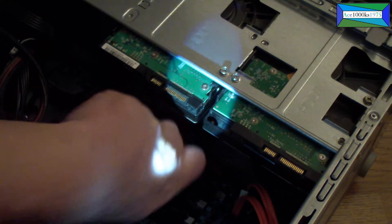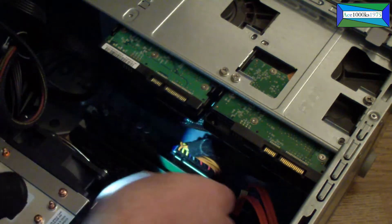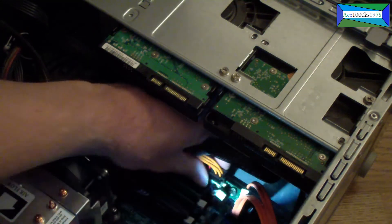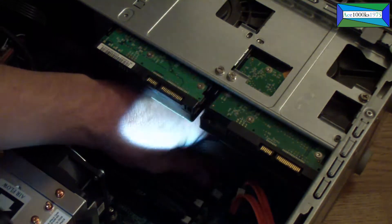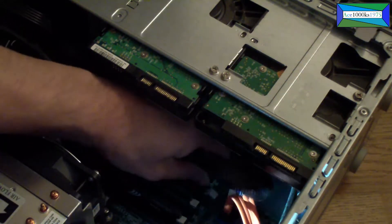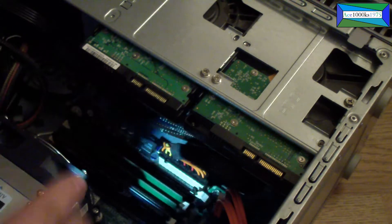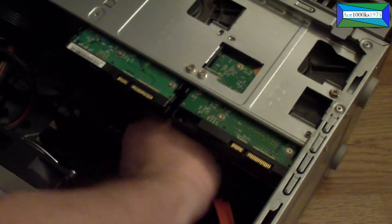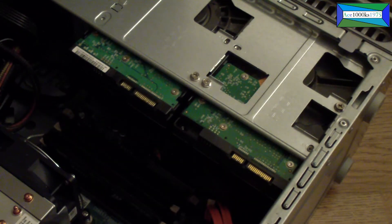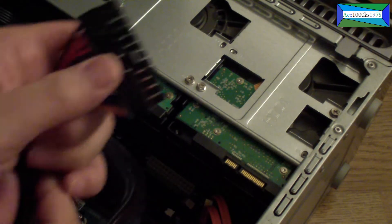I'm removing this RAM module so I can get more leverage — it kind of obstructs access. Let me take out the other RAM module too. Now it's more easily accessible. Just pull it out — there's a little clip on it, push it in and pull it right out.